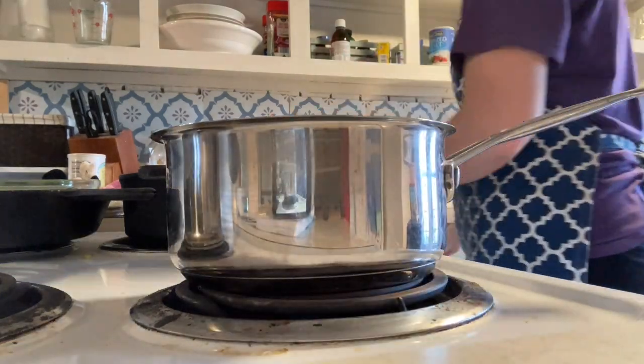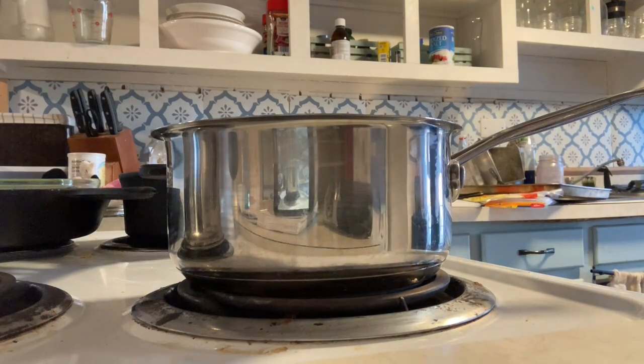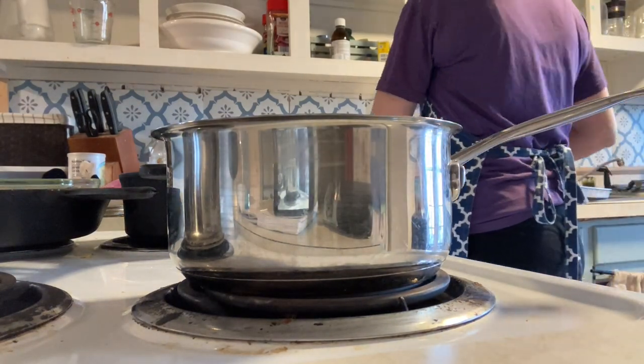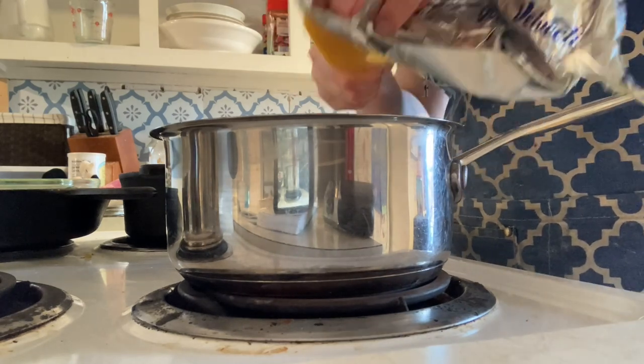We're going to make the Rotel dip because the girls heard me mention it and they weren't going to accept that we weren't actually going to have it. So we put in the Rotel tomatoes, add our half log of Velveeta cheese, and we're just going to put that on low to simmer.